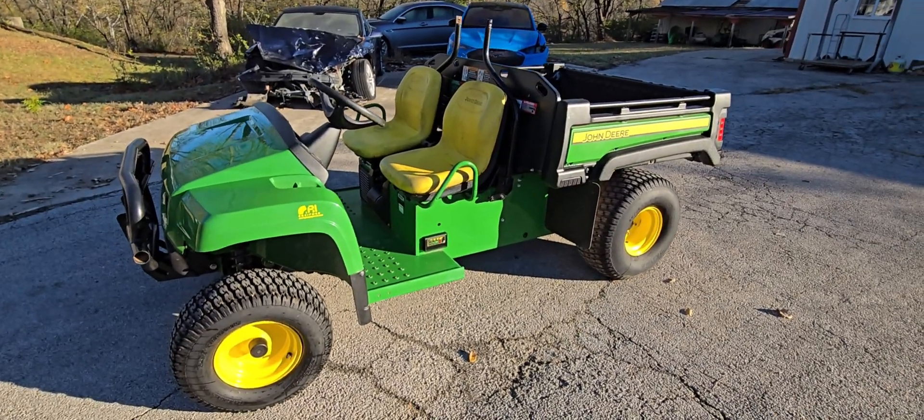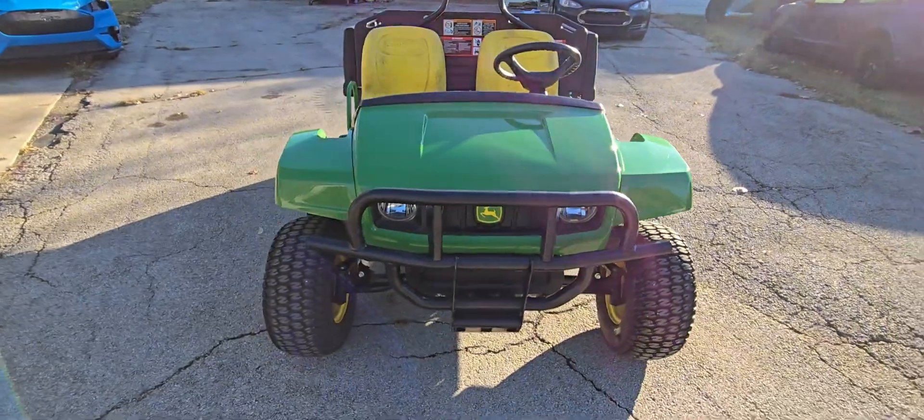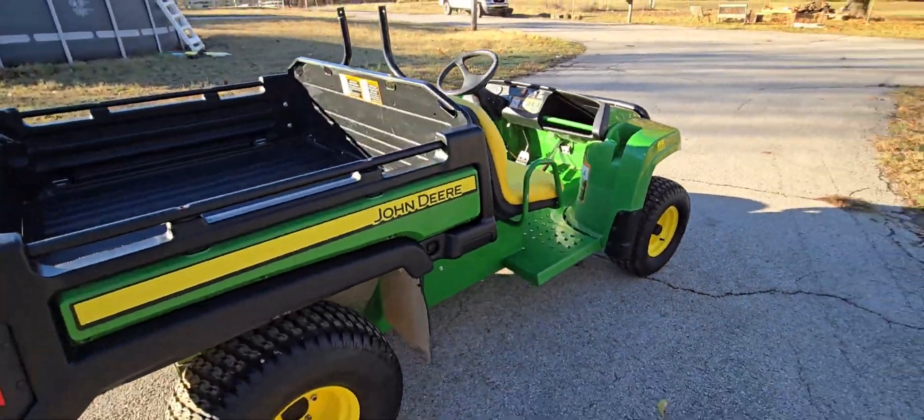We picked up yesterday this used 2018 John Deere Gator. It didn't run — the guy said it doesn't run — and ended up picking it up really cheap. So we brought it back to the shop and we're going to use it around the house.